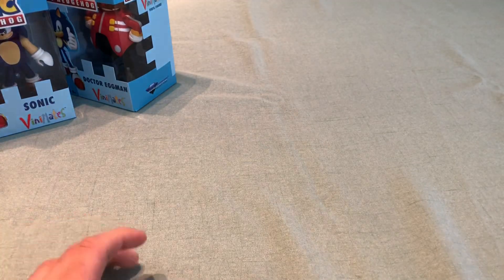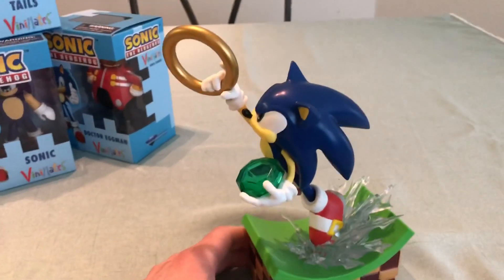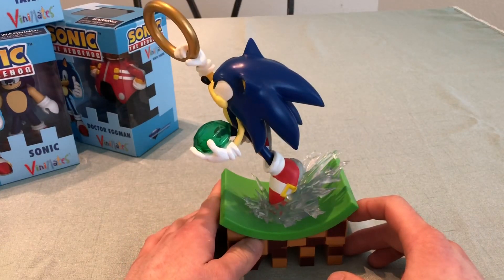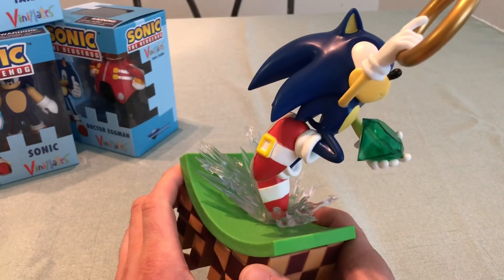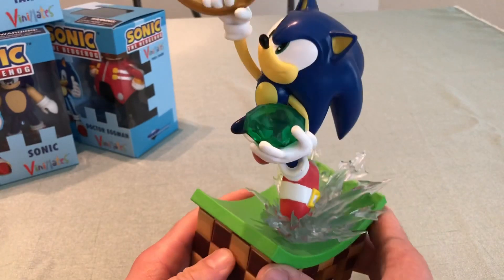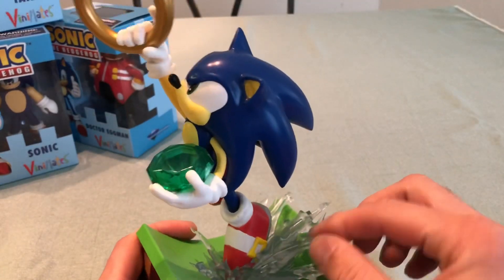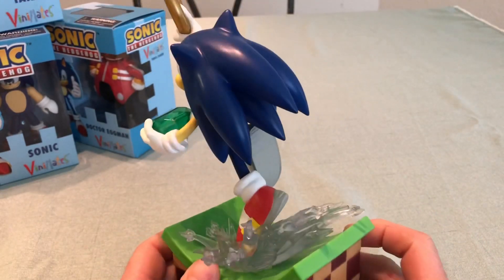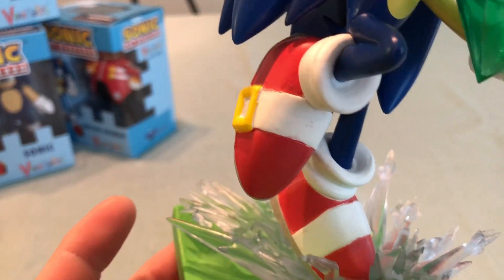Moving on to the statues. This was the first statue that released — it's Sonic, and he's holding the Green Chaos Emerald and jumping for a ring on a Green Hill base. It is modern Sonic. I really like this figure. It doesn't move, but it's pretty detailed. The material is rubbery. The paint job could be a little bit better — there are certain areas, like on the feet, where the paint looks kind of wonky.